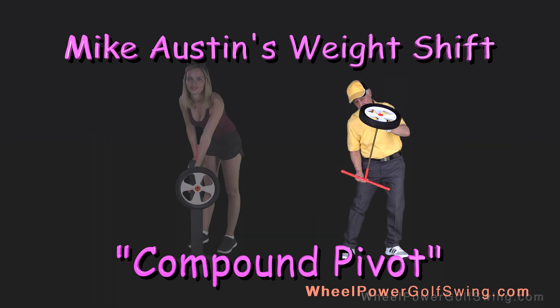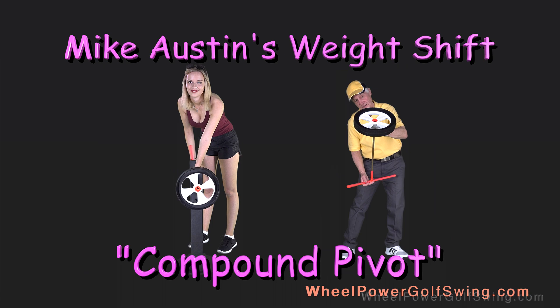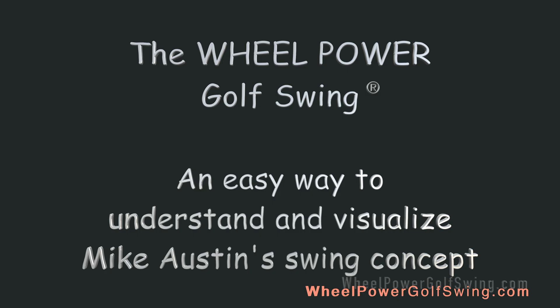Hey golfers, here's a short extract from the Wheel Power Golf Swing Advanced Training Video Series. The Wheel Power Golf Swing: an easy way to understand and visualize Mike Austin's swing concept.